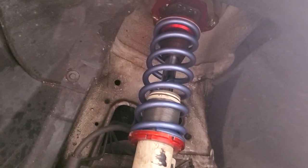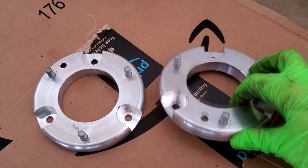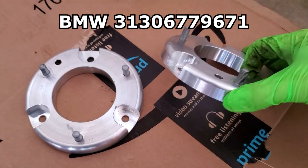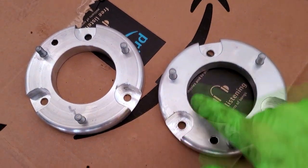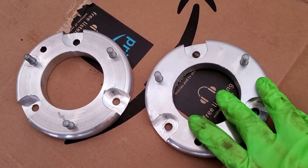Fortunately, BMW's solution should work here with a bit of work. These are the parts in question — I'll flash the part number on screen. These are BMW rough road ride height adjustment spacers, 20 millimeters thick, and they basically bolt on top of the strut top and sit between the top of the strut and the strut tower.